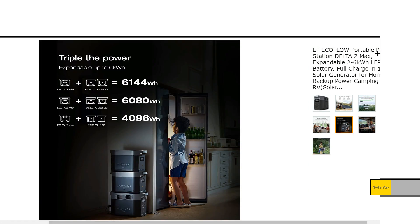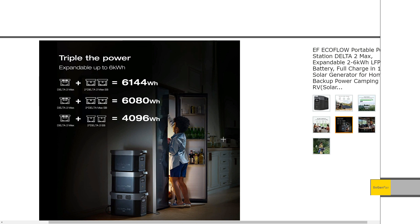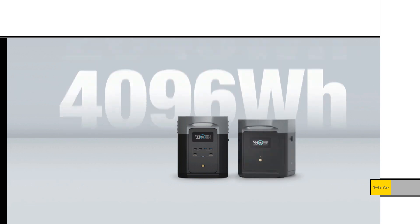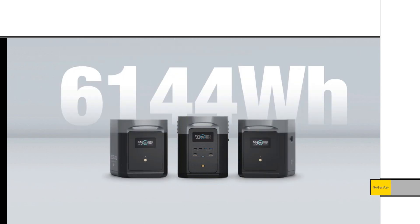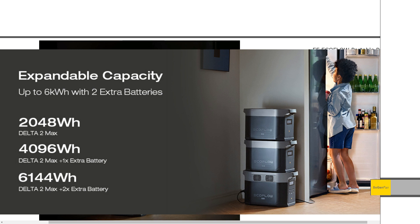For the extra batteries — now LFP as well — this diagram shows that all extra batteries are basically backwards compatible. You can use the old extra batteries with this new Delta II Max, and even with the Delta II if you want a more portable option. You can do up to two extra batteries. If you're adding two, I think they do have to be the same type — maybe someone can confirm that in the comments. Either way, it's a super good system, and I love that backwards compatibility.